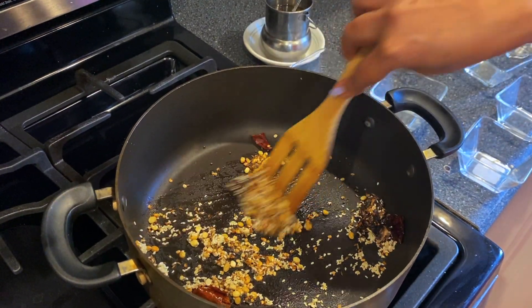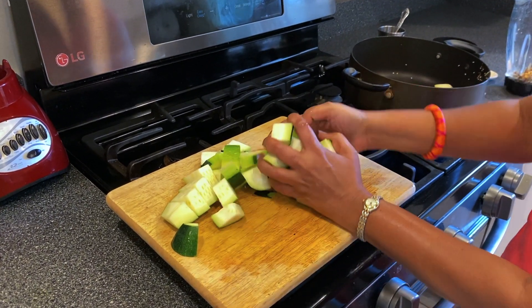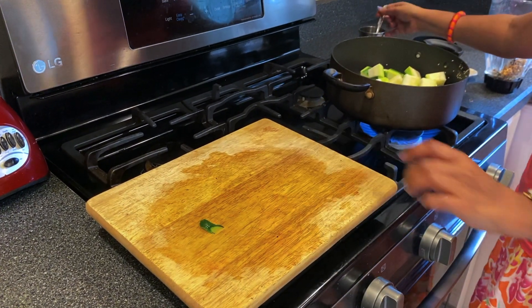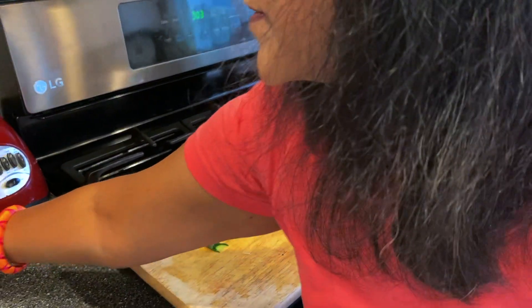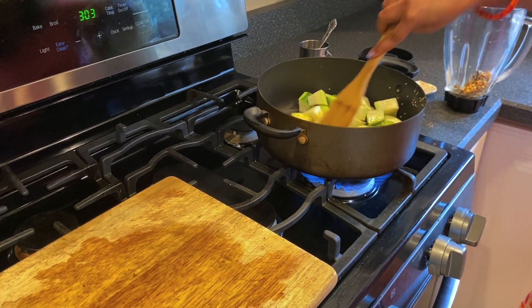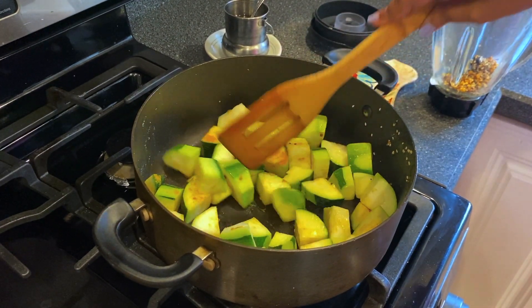I'm turning off the stove and transferring all the fried ingredients into the blender. Now I'm going to cook the zucchini until it becomes a little tender. I add a little bit of oil, turmeric, and salt. I'll cook it on low heat for 8 to 10 minutes so that it becomes soft and tender.